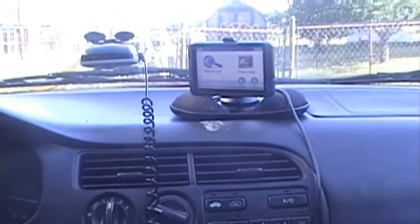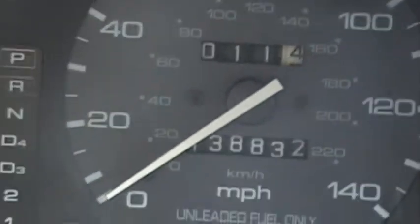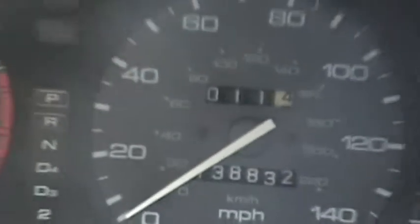We're back here in the good old 1995 Honda Accord. I'm going to do a little bit of radio repair, real quick, just for the heck of it. Let's get the mileage: 138,832. Not too bad.